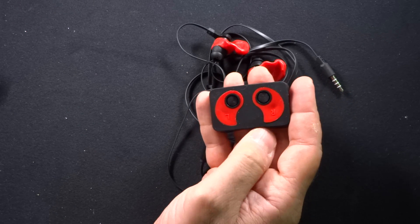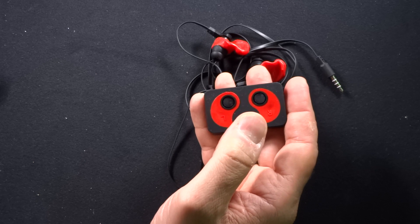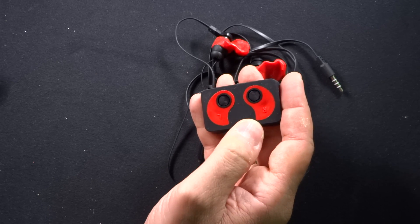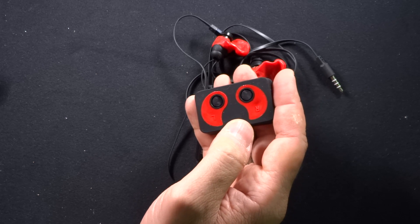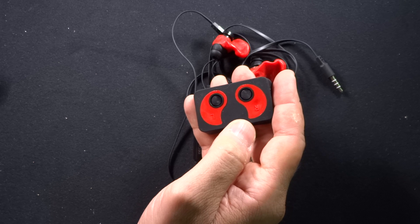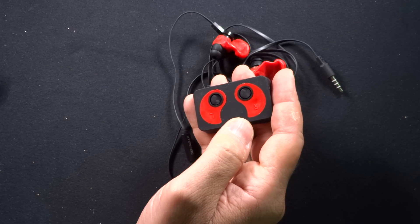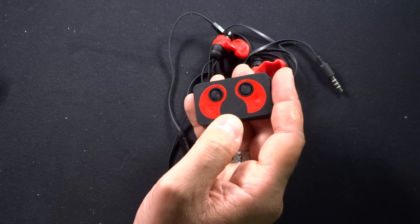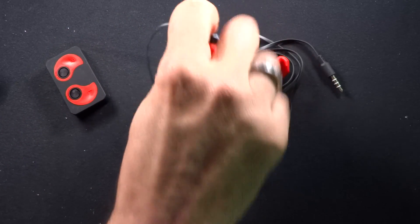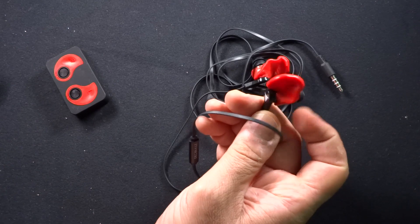You then heat up the molds and they become very, very pliable. Pull them out one at a time — pull them out of the hot water — put them on the earphones, and then gently mold them into your ears and keep them in there while they're cooling. You let them cool a little bit when you take them out of the hot water but you still want them pliable. You then mold it and let it cool so it holds its shape, and then you end up with these custom-molded earphones.